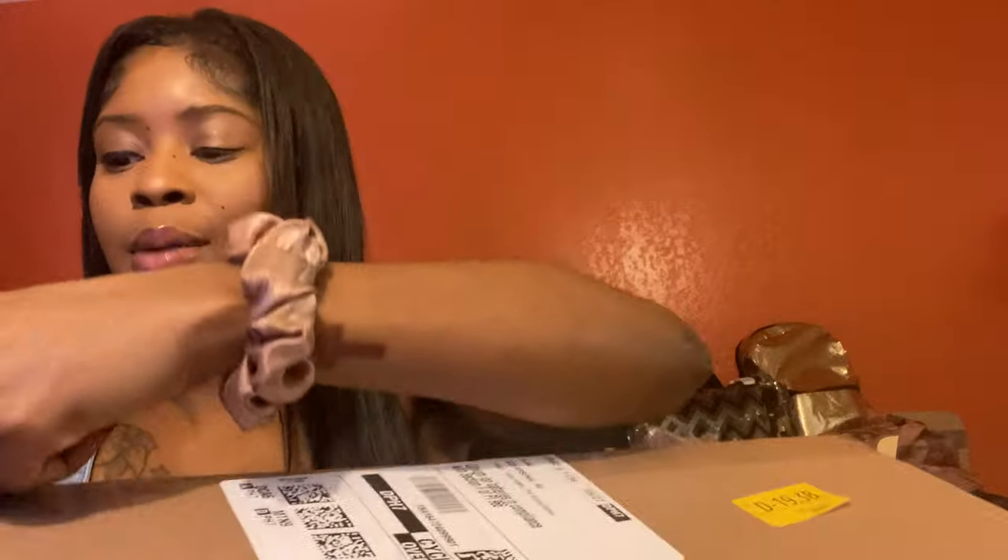Okay you guys, here is the camera box! The camera was $699, but for $720 I got a kit — so it was only an extra $20. I don't know if the camera was cheaper or my accessories were free, but I was like, okay, I'm going to get this kit for just $20 extra.